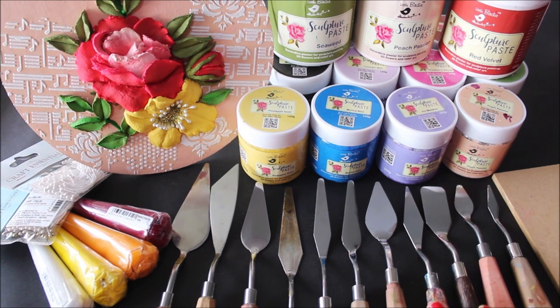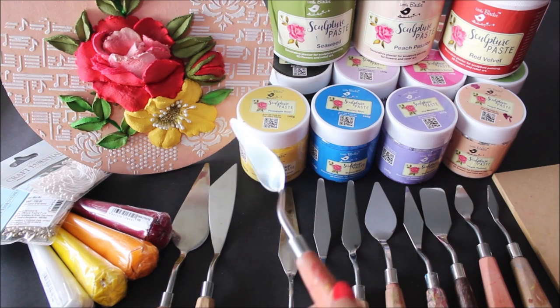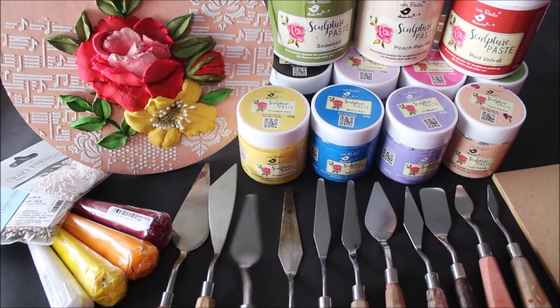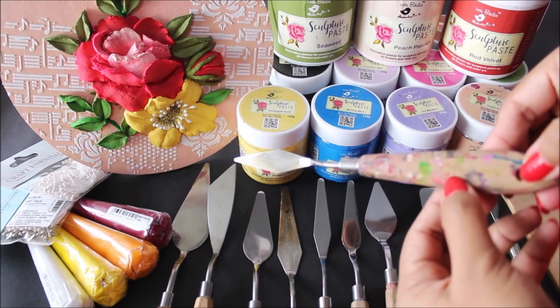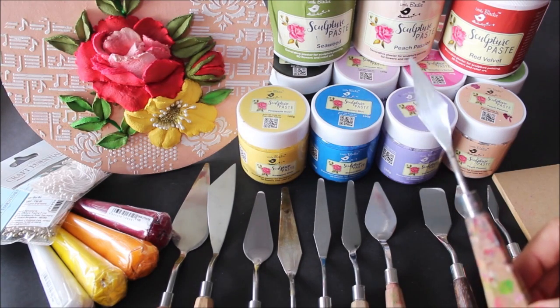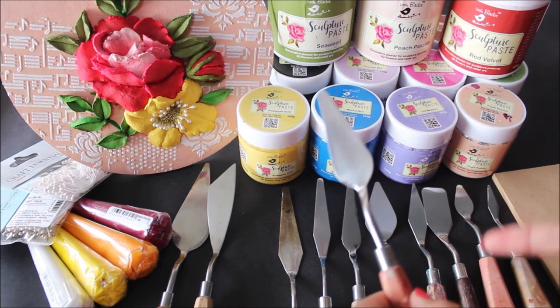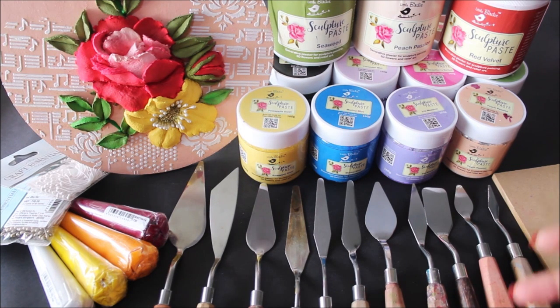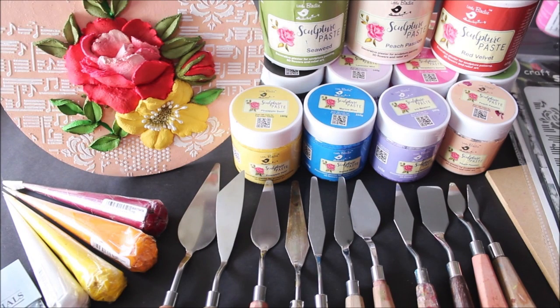Next we're going to need palette knives. Palette knives come in different sizes and shapes. I have 18 different types, but if you're a beginner you don't need all of them at once. The two most important ones for me are the number 10 Mount Martha palette knife and the number 1002 HS palette knife. I generally use one for making lily flowers or leaves, and the other for making most other flowers. You can buy the rest as you get used to this painting, or buy a set of five palette knives for a minimum of 250 to 300 rupees.